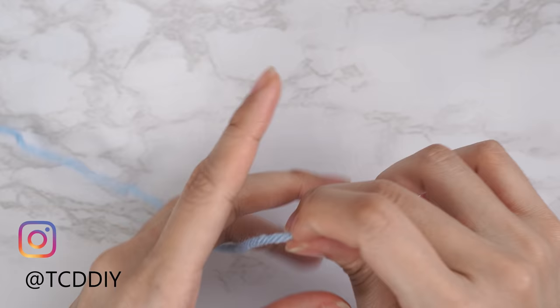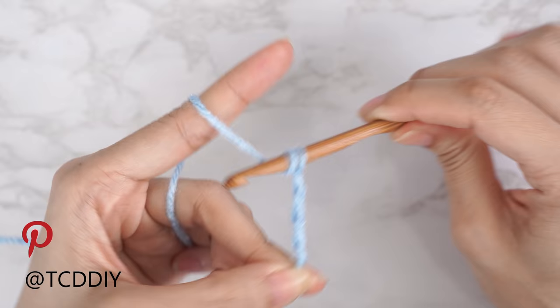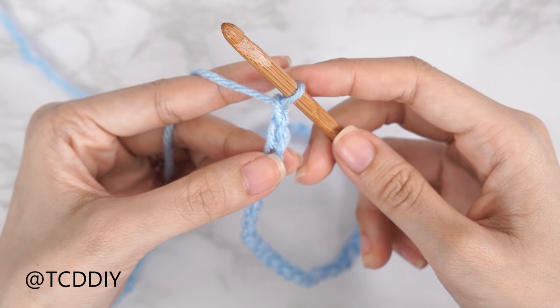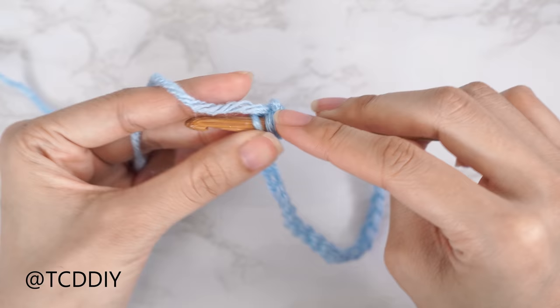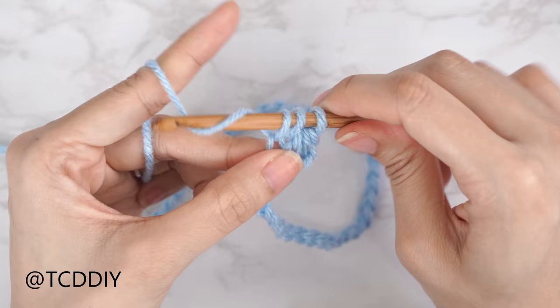Getting the sweater started — grab your category 4 yarn and make a slipknot. Next, grab your 6mm hook and start by making a chain of 47, no matter what size you're doing. Now that we have our chain, we're doing a half double crochet row. Block off that last chain and do a chain two — that chain two doesn't count as a stitch, it's just our turning chain. Put one half double crochet into every chain: yarn over, insert your hook into the third chain from your hook, yarn over, pull through — you should have three loops — yarn over and pull through all three. Put one half double crochet into every chain.